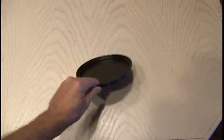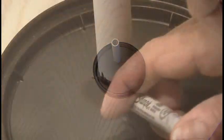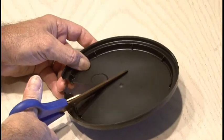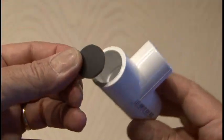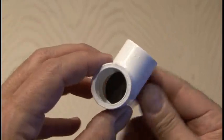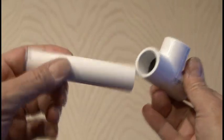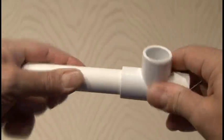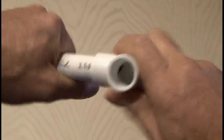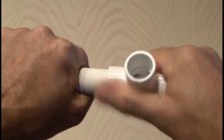To make our valve that fits in the T-fitting, we're going to use some sturdy plastic, like the top of a coffee lid. Put a piece of half-inch PVC down on it, and draw a circle around it, and cut it out with a pair of scissors. Then we'll put it in one end of the T-fitting, all the way up to the ridge. Make sure it fits snugly and doesn't go through the T-fitting. Then insert one of the 4-inch pieces of PVC you cut earlier into that end, and that should hold the valve in place.